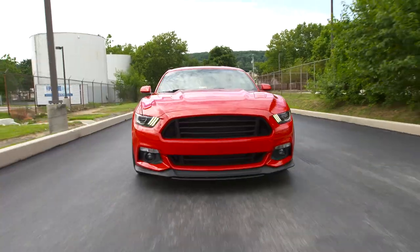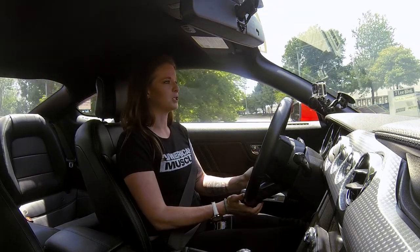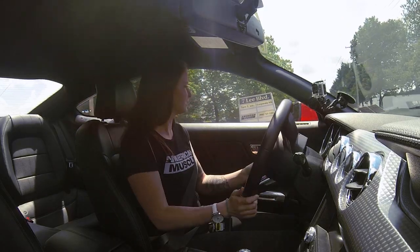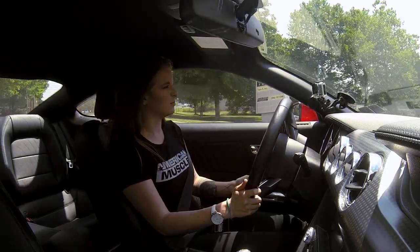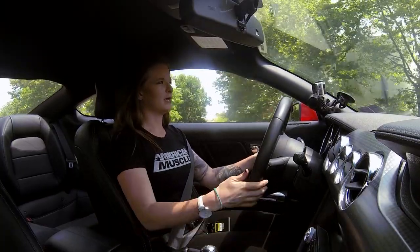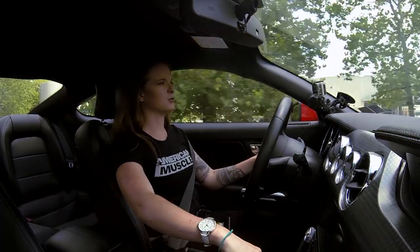All right, guys. We have the springs and the adjustable shocks and struts installed on the car right now, and we are taking it out to actually test the theories we talked about back in the shop. I'm expecting a pretty big difference over the stock suspension. Stock suspension, honestly, leaves a lot to be desired in the performance aspect — it makes me a little nervous, especially in corners. It has a ton of body roll, a lot of movement in the car, and a ton of nose dive.